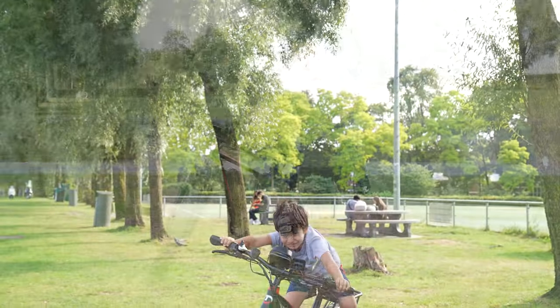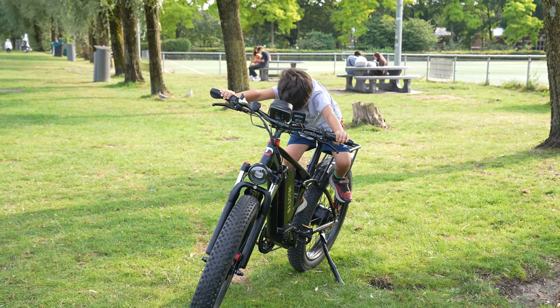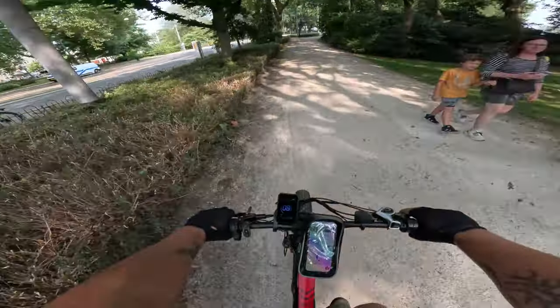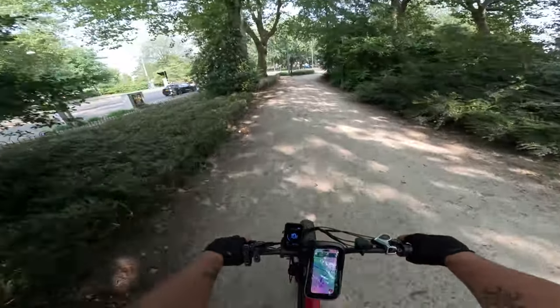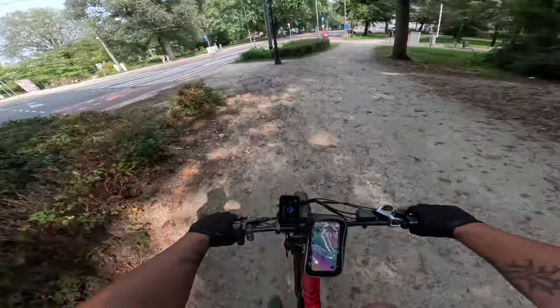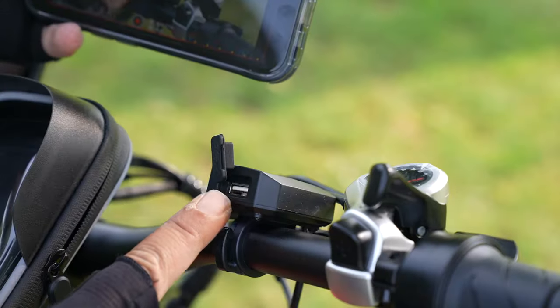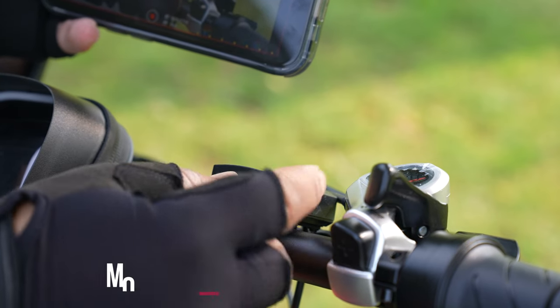There is an important detail in the mobile app. When you buy the bike, it comes with a waterproof 360-degree rotatable phone case in the box — this is important because you can find them for 25 to 35 euros, so it is a nice gift. There is also a USB port box on the bike; you can charge your phone via this USB port.